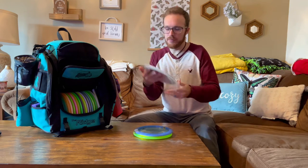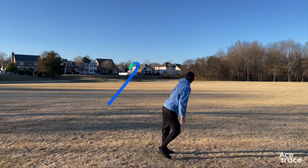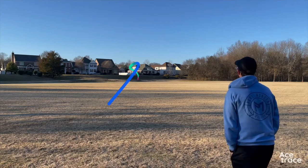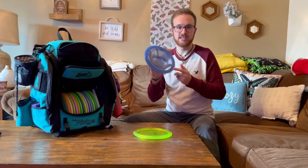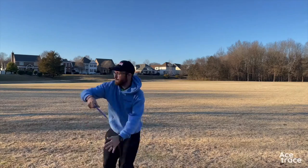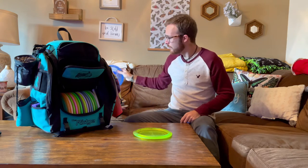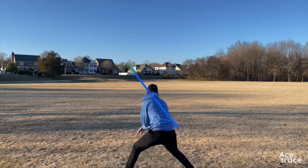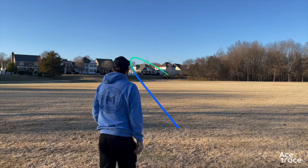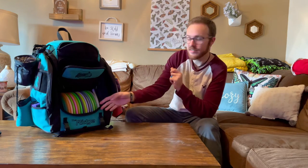My first utility disc is a Thrasher — understable driver from Discraft. I really love to get this on a big turnover line or a flip-up line and just see it go for days. My second utility disc is a Machete — overstable driver from Discraft. I can really trust this to dump when I need to get out of the woods or throw a forehand roller. My last utility disc is a Raptor — forehand get-out-of-trouble disc. Whether I need a forehand roller, flex line, or anything else, I absolutely love it.